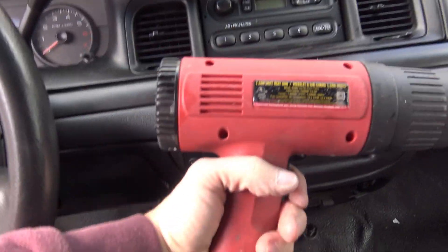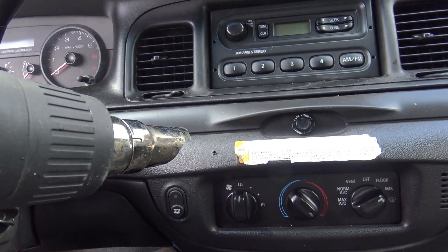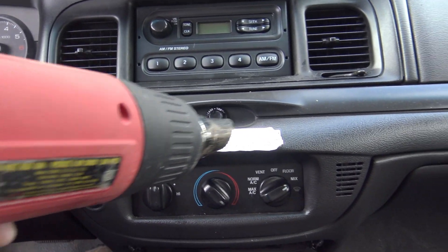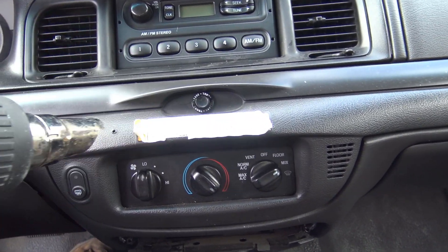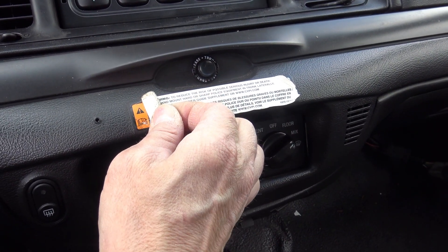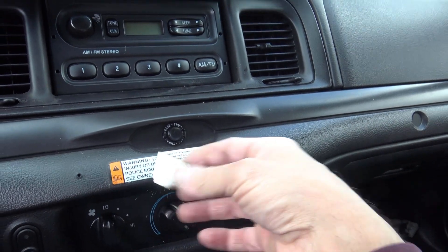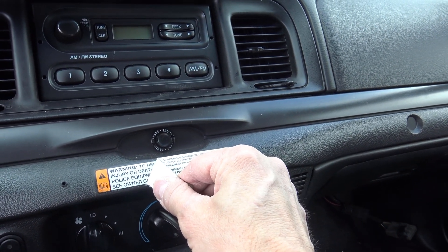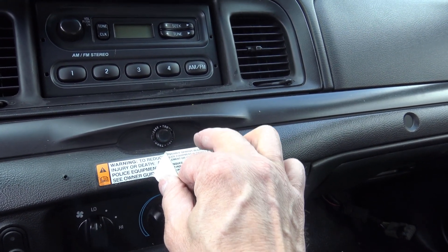You get your trusty heat gun, put it on low heat, and start heating this up. Be very careful because everything on your dash is plastic. You just want to heat it so the glue holding the decal softens, then peel it right off. Now it's revealing another decal underneath — I'm going to keep that one because it's nice and secure and looks good. This is the original decal underneath, just in English.